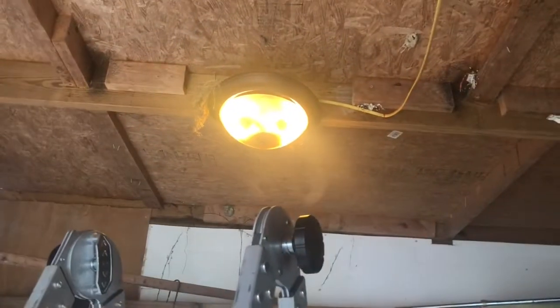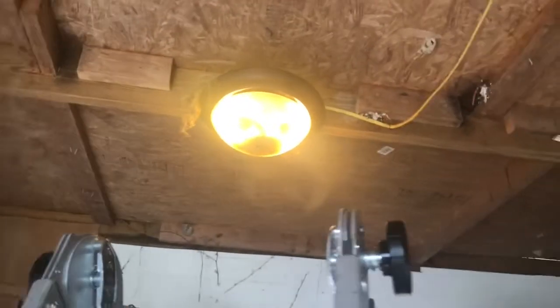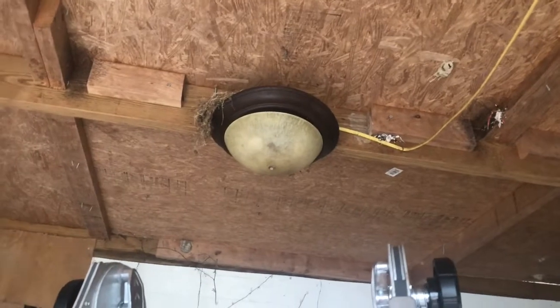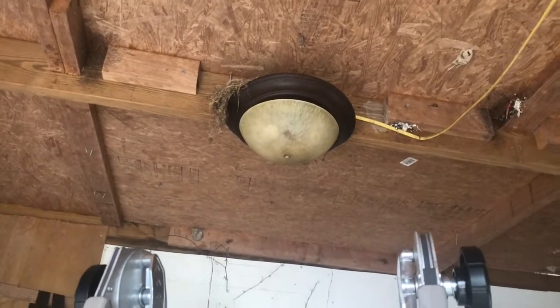Electricity is nothing to be feared, but it is something to be respected. The first step in a light change-out is to turn off our switch. Notice the light is on - now I'm going to turn this switch off, and that's it folks. The light is safe to work on.